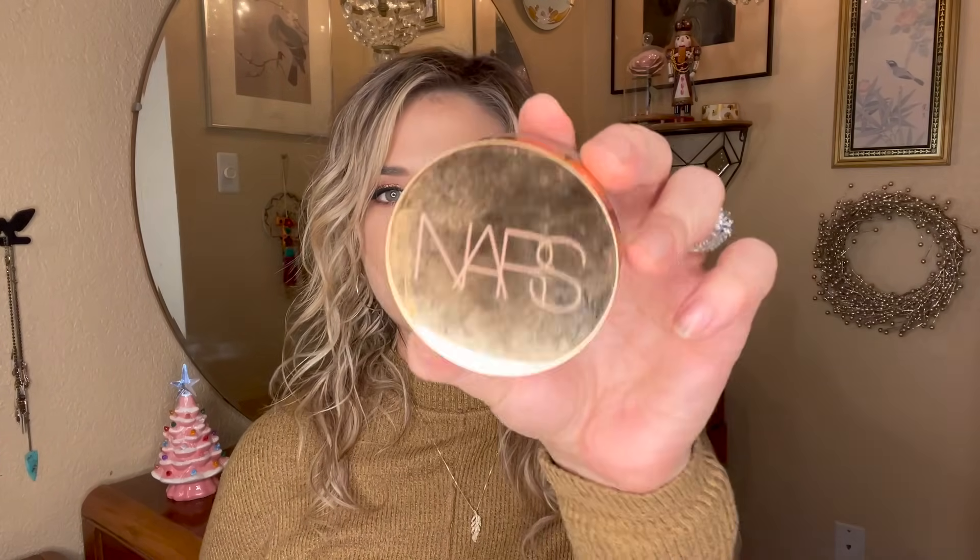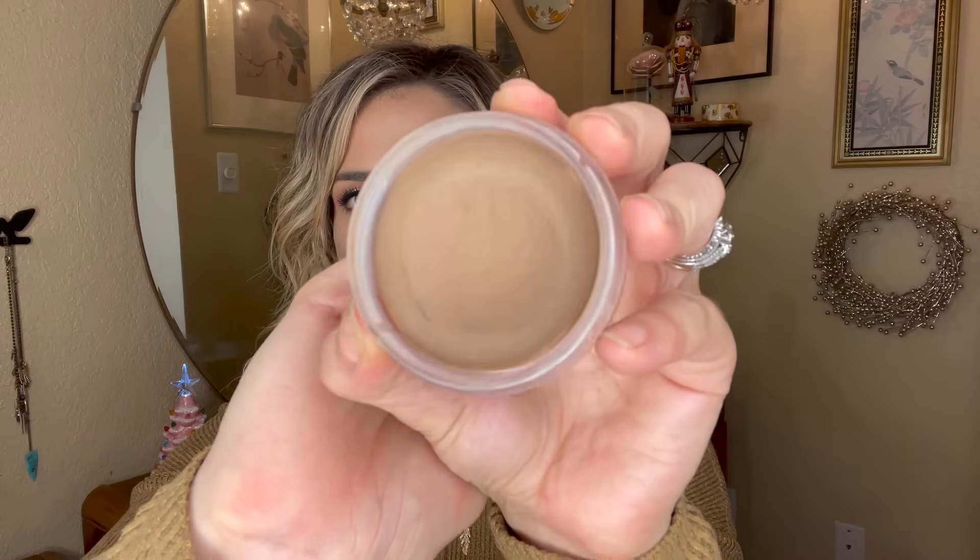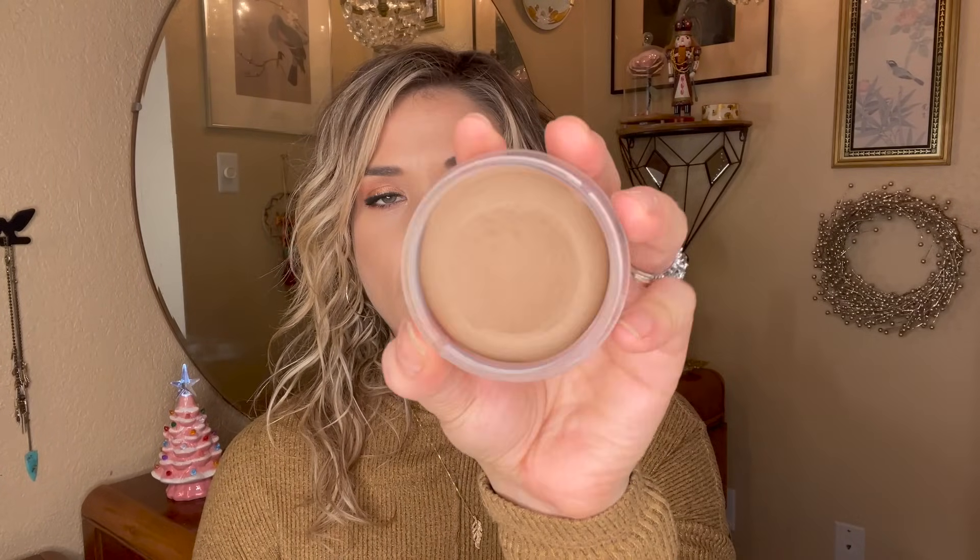These next products are things I'd like to focus on but don't necessarily plan on finishing entirely. The first is from NARS — the Laguna Cream Bronzer. I'd love to hit pan on it this year. I got it about a year ago and really love it; it has a nice little dip from being in my panning project. It was very expensive, and I don't want to fall into the trap of saving it for special occasions.